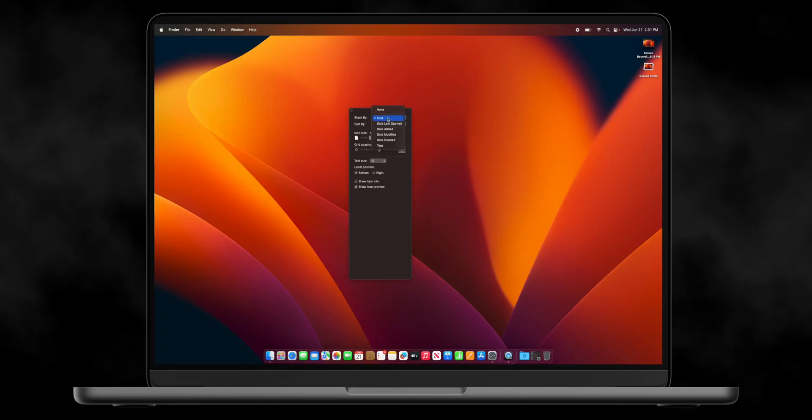I also like to stack by kind so everything that's similar is stacked together. And then you can sort it by kind as well — I like to sort by kind, so photos are together and so on. That's something else that I do.